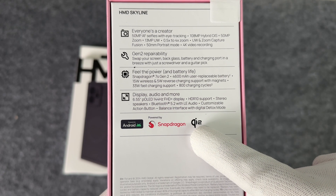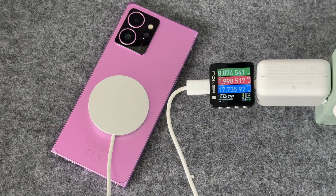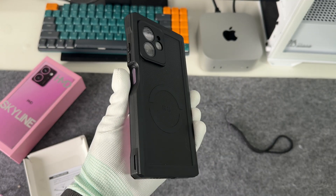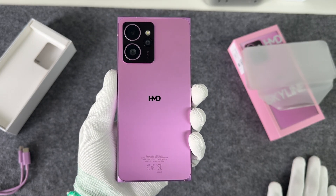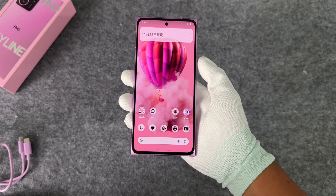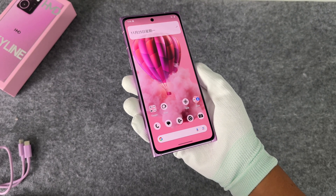As the first Android phone certified for Qi2 wireless charging, HMD Skyline can achieve an input power of 17 to 20W when paired with a charger that supports the Qi2 protocol. However, it takes nearly an hour to charge 50%, and 2.5 hours to fully charge. Most of the time, the power is maintained at around 11W. The charging strategy is not aggressive, and the temperature does not exceed 39 degrees Celsius during charging.